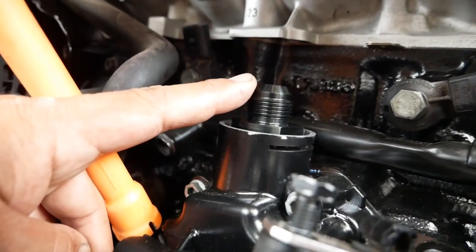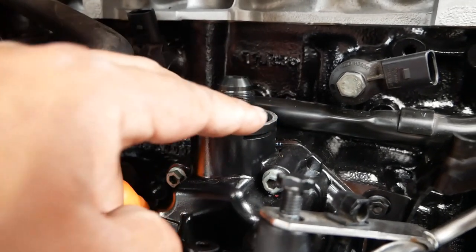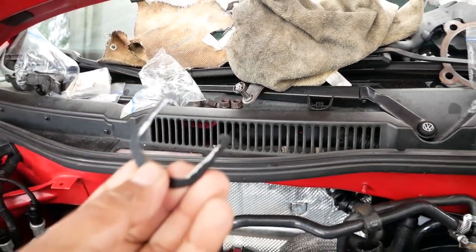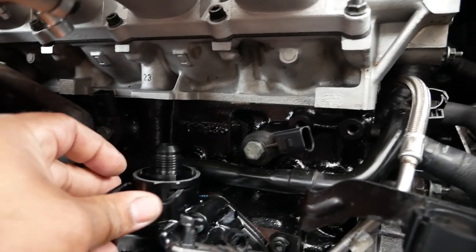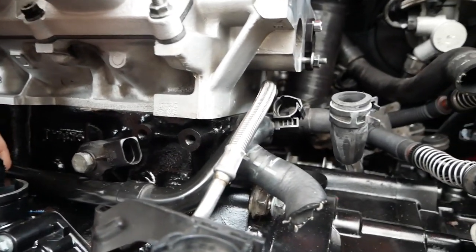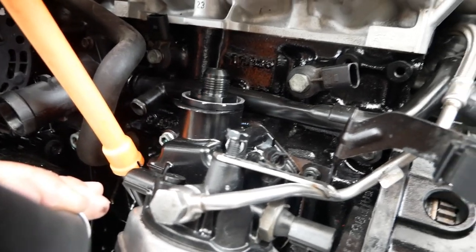Now that we have it down, remember the orientation of your breather billet part — there are two flat sides, and those flat sides have to be centered so the clip itself can actually go in. We grab our clip, bring it back down, and it should be pretty snug — just like that. The crankcase breather adapter is all done.